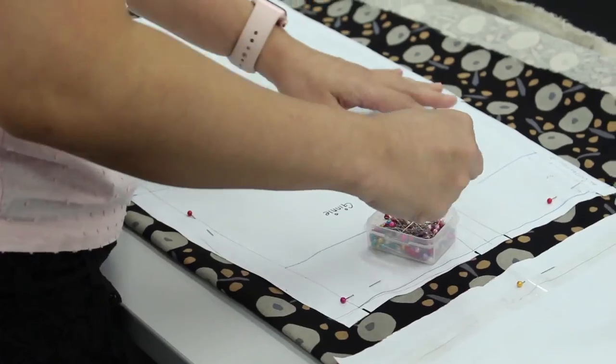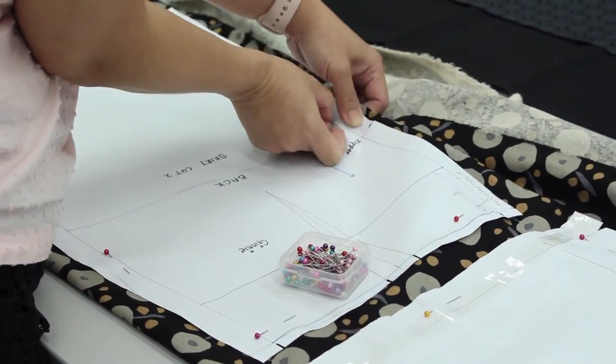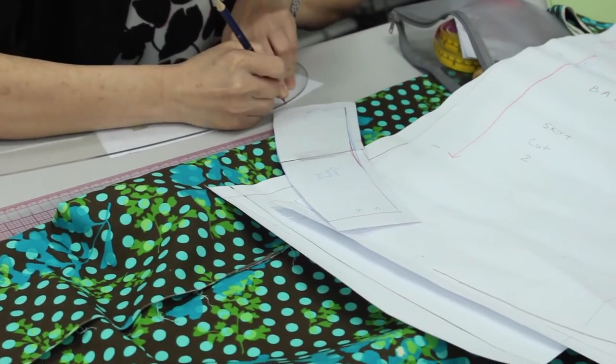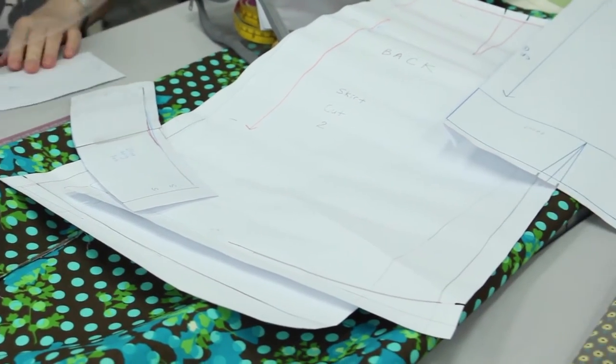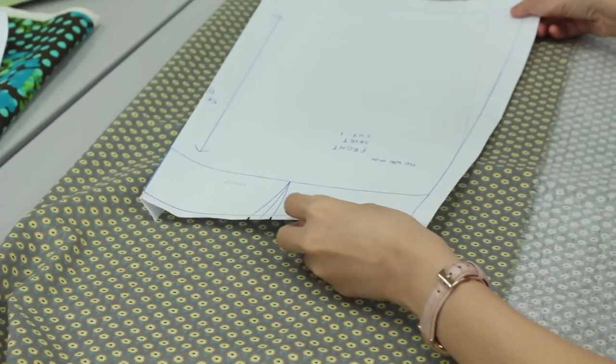At the end of the course, the student will be assessed through a progressive assessment. During the lessons, we will take photos of their work — when they are doing sewing, doing cutting. They will take photos and submit.